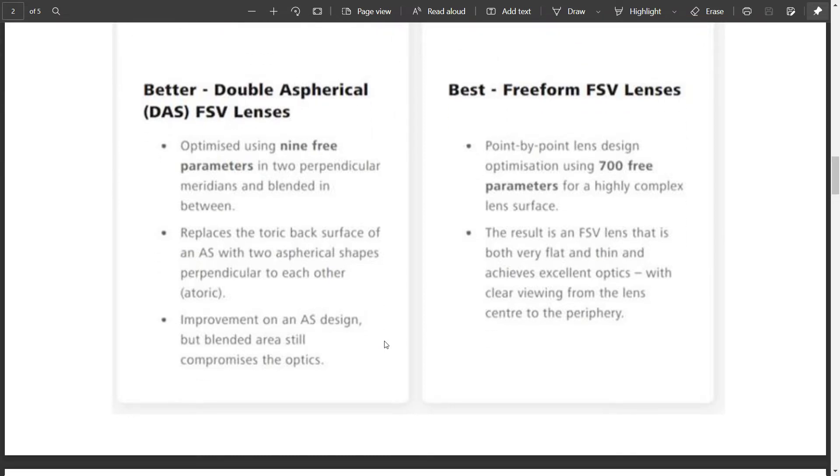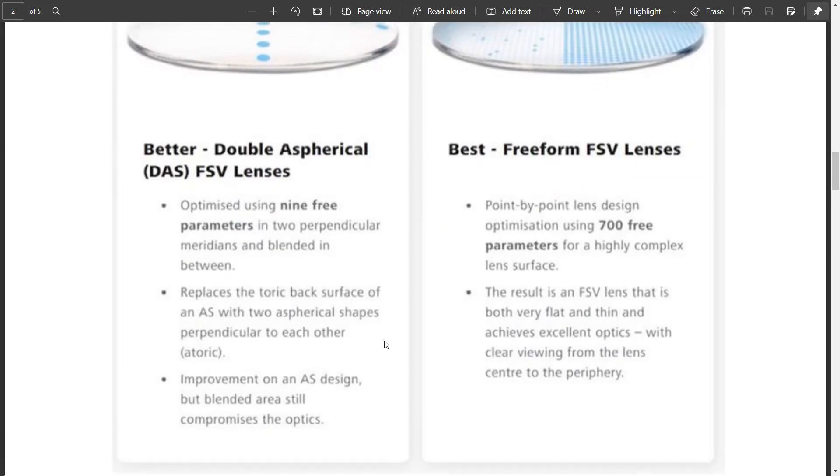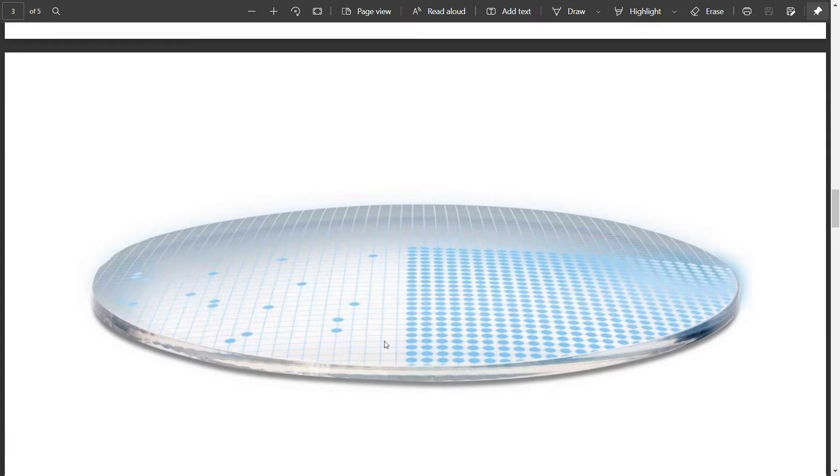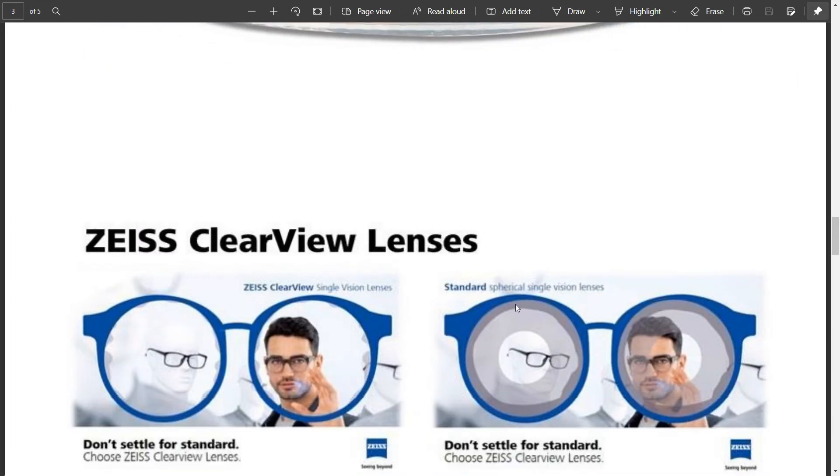Because in double aspheric lenses, only around 9 points of parameters were used, whereas in Zeiss ClearView the lens is optimized in 700 points. So with that thinness and flatness, you are also getting very clear optics from the center to the periphery of the lens. Each point represents a power variation, and because of these power variations, you can see a better field of view.